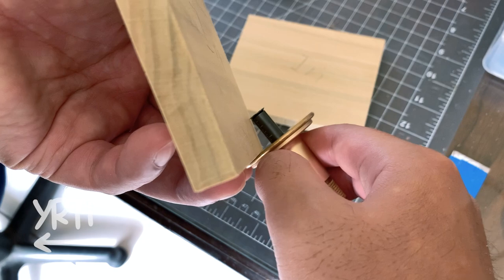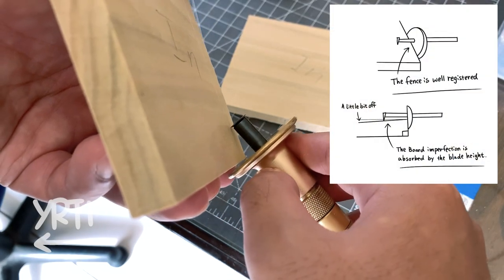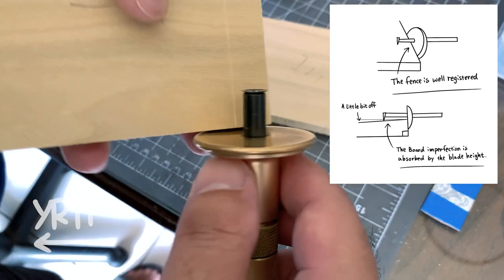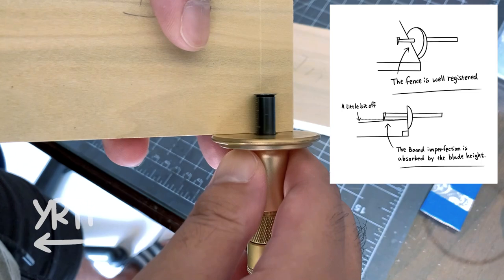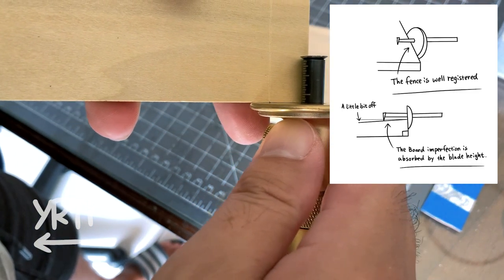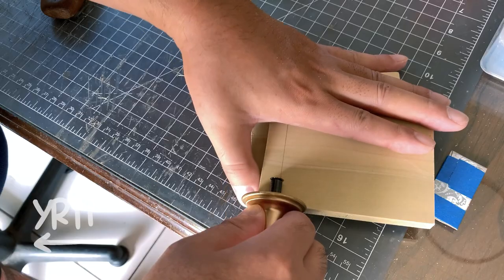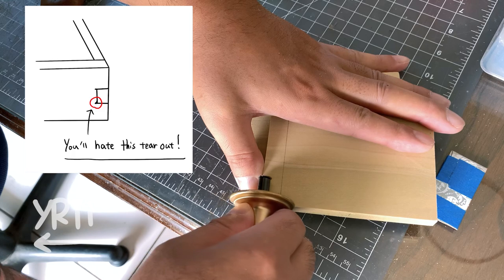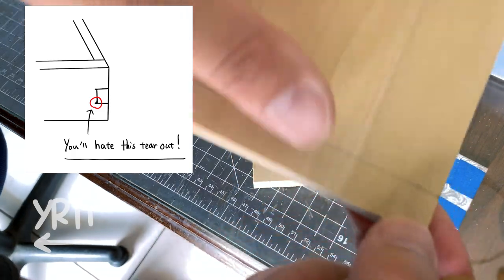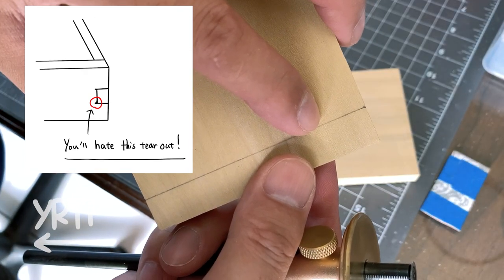Now I mark the finger lines. Please be sure the marking gauge is well registered against the bottom edge to square a line. In this way, the board imperfection won't affect the joint quality. And then I squared it lightly. When you square the outside of the board, please do not go over the pencil line. A tiny bit of a run may cause a tear out when cutting the joint.